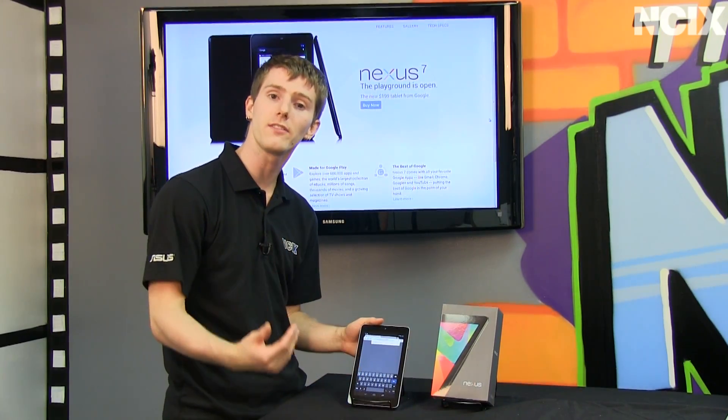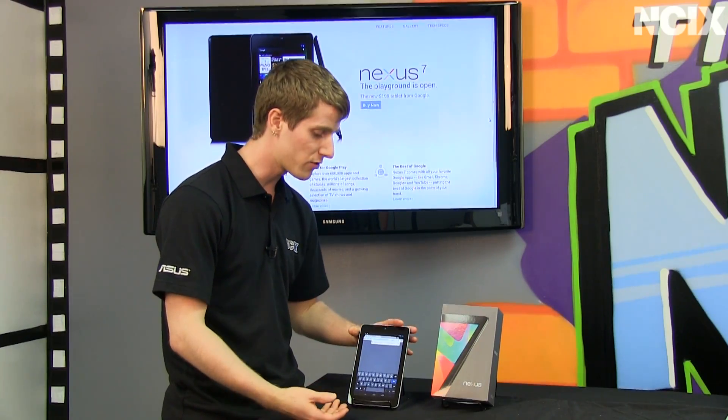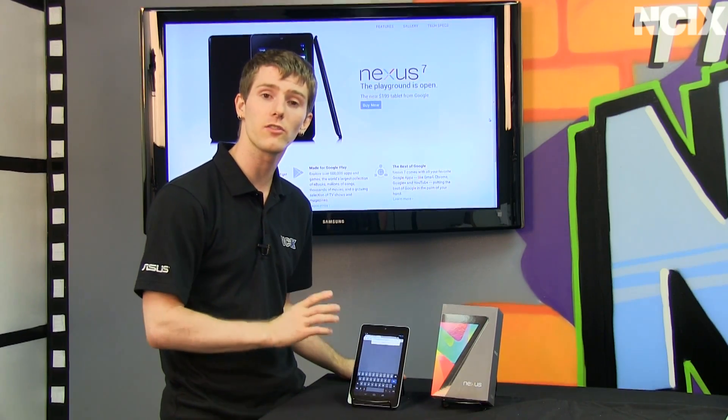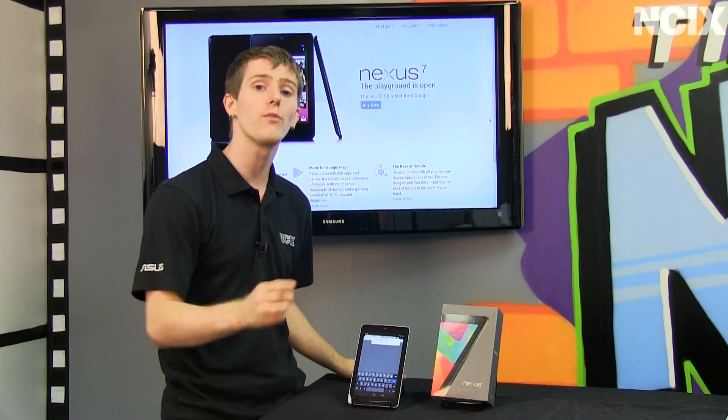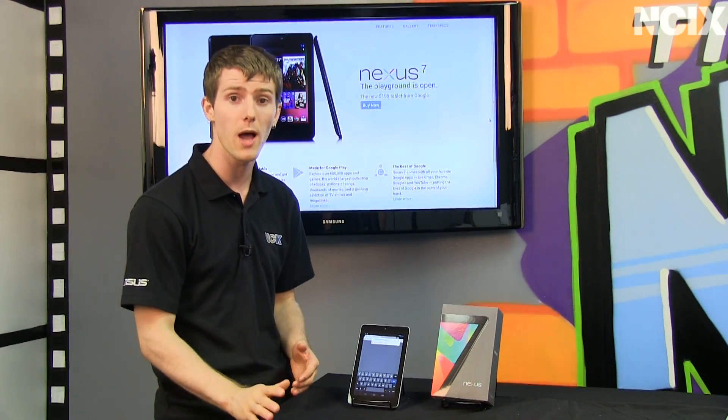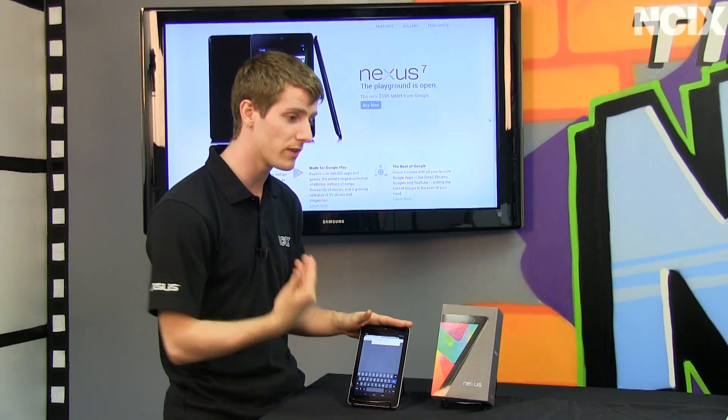The Chrome browser replaces the stock browser, which means better compatibility, although we have lost Flash. You can still install it unofficially, but over time it's going to work less and less. Flash is being dropped from Android moving forward from here.